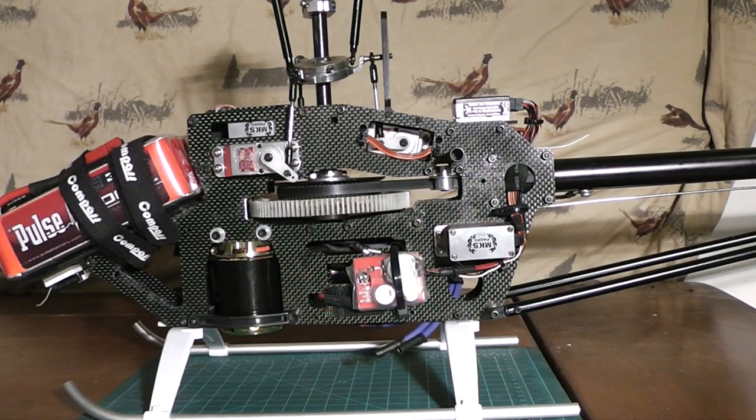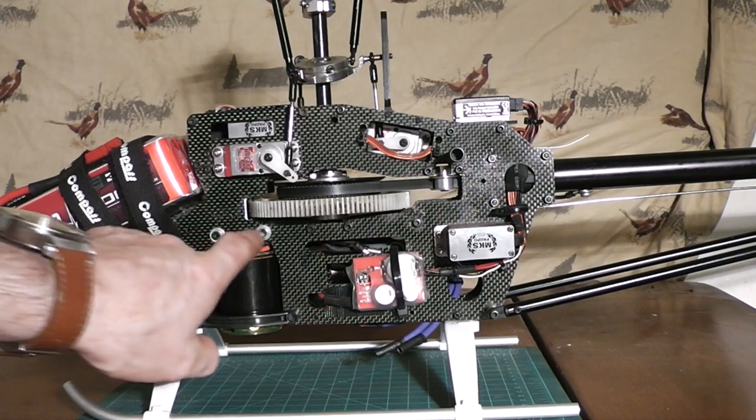What's up everybody, this is Dave here from the Davey HD3 with another RC Heli tutorial. Today we're going to be talking about setting your proper gear mesh on your main gear and with your pinion in your motor.